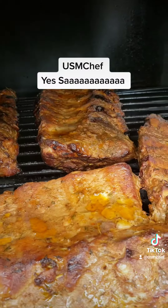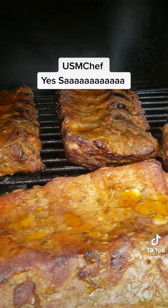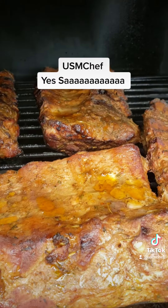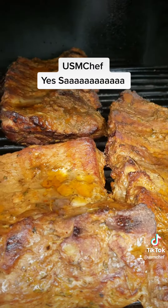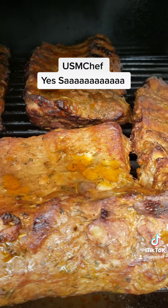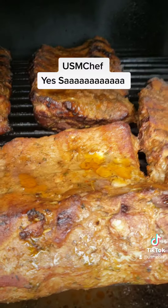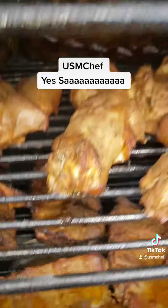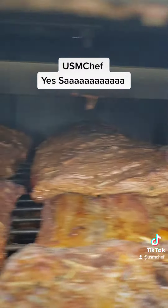Go in the kitchen — got some green beans made with smoked turkey tails, some homemade potato salad, some mac and cheese, some Mediterranean salad, and also got them Western cowboy baked beans in the oven as well. Yes, sir.